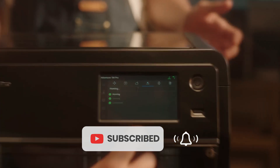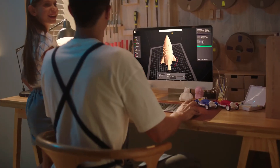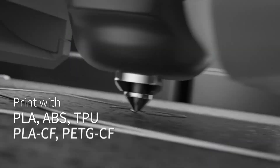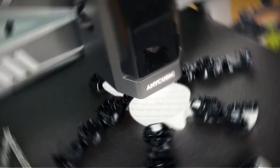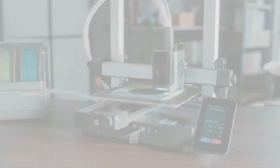Now, we also know that the best 3D printer really depends on you — what you plan to make, how much time you want to spend tweaking settings, and whether speed, color, or precision matters most. So this list is built to reflect that. It's not about what's best on paper; it's about what works best for different people at different starting points.